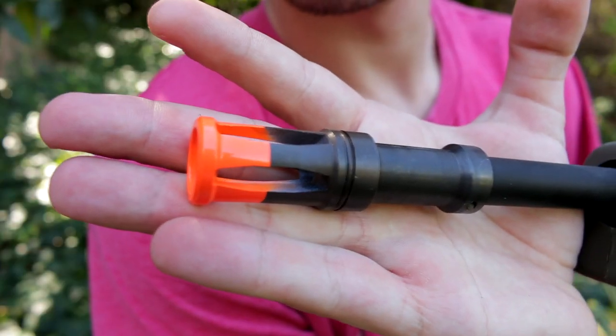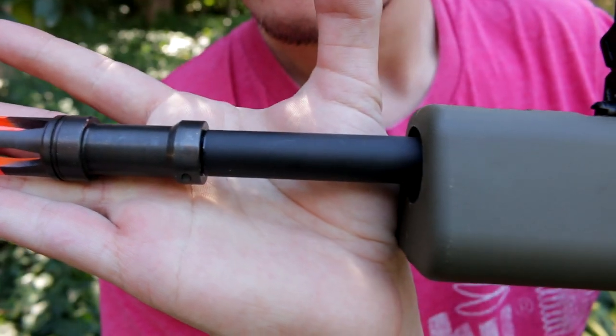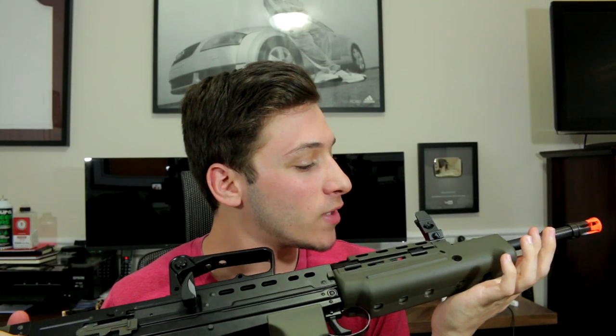We'll start from the front and work our way to the back. Starting at the front, we have a full metal orange flash hider which you can remove and replace with whatever flash hider you want. Behind that is your full metal outer barrel.